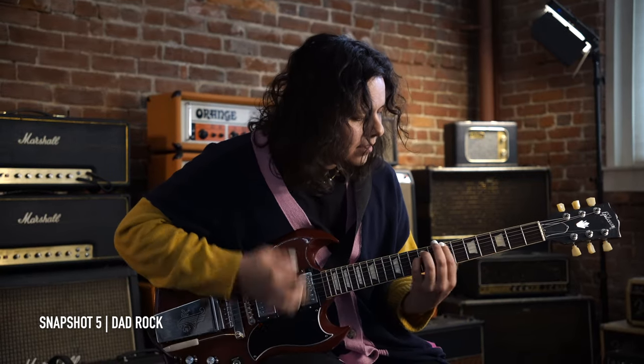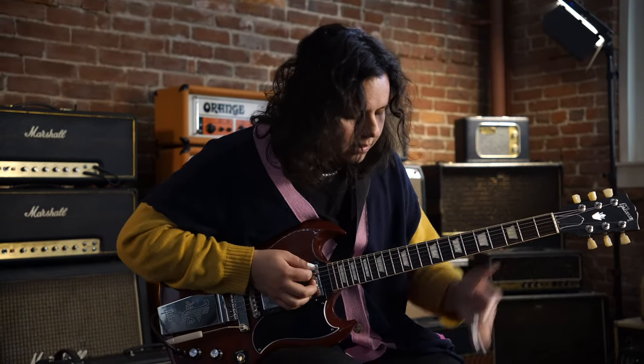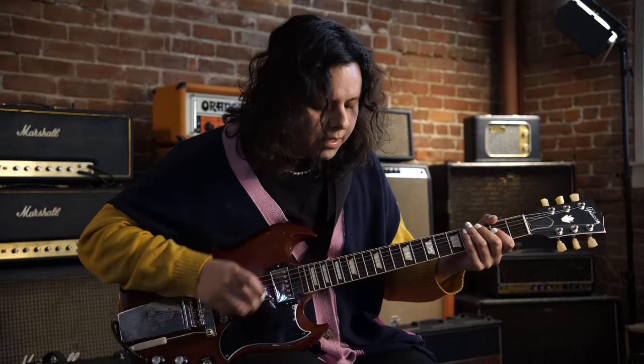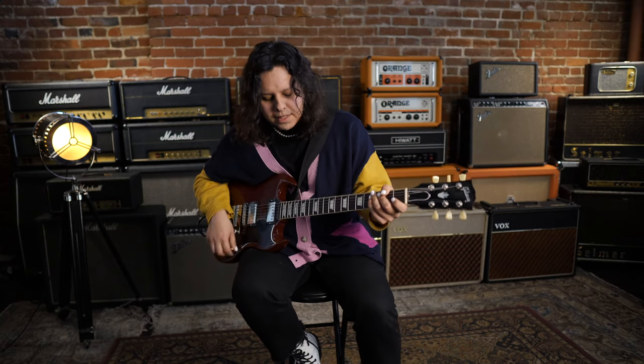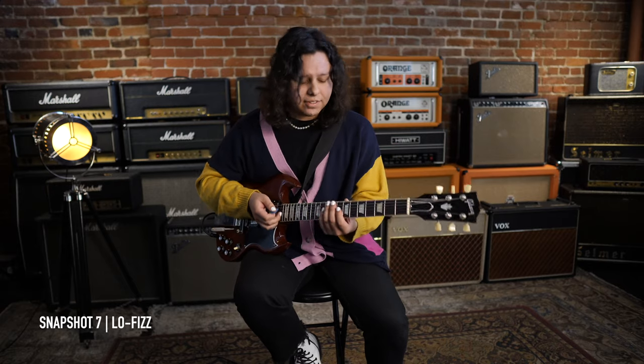And then lead is just kind of like a basic lead sound — just some verb and overdrive. Dad rock is dad rock — you know, you could play power chords. And then we have Fuzz, which is just kind of a fuzz with a little slap-back delay on it. And then Low Fizz is like the lo-fi sound we showed earlier, but with some fuzz on it, and it sounds really cool.